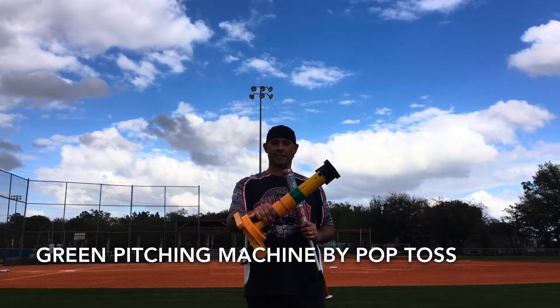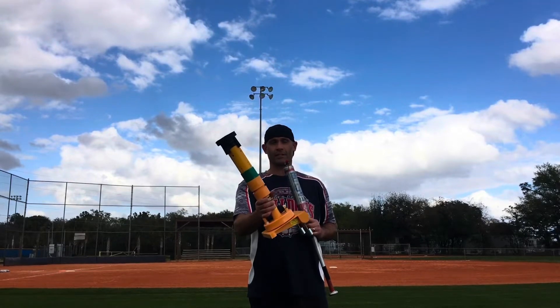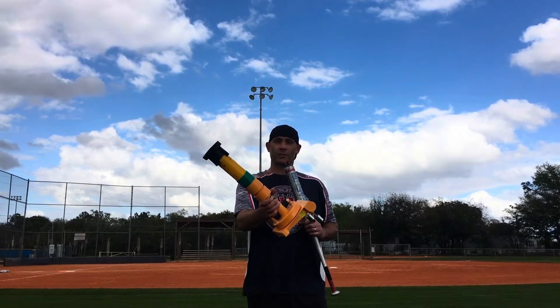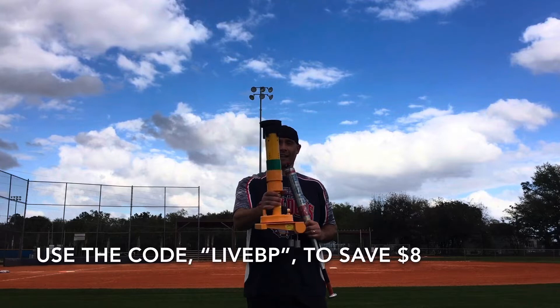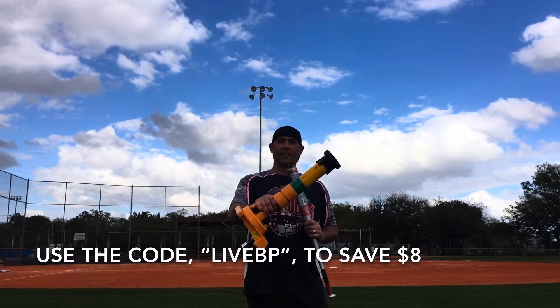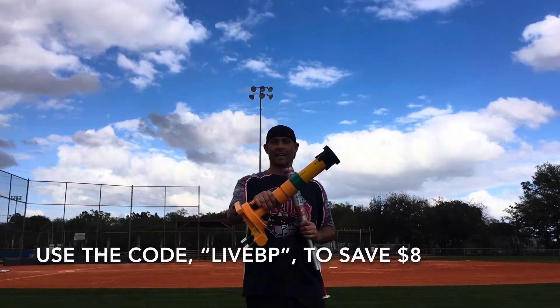I've loved it since day one. It's a great product to have if you want more live batting practice and you don't have a pitcher to throw to you. Down below you'll notice the link where you can purchase one of these — be sure to use my affiliate code 'LIVEBP' and save eight dollars. If you're looking for more information, you can check out my other reviews in the links down below.